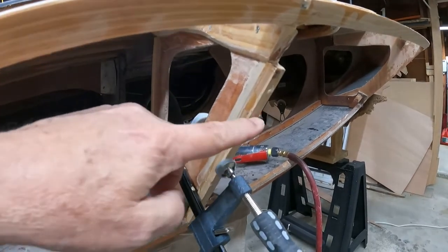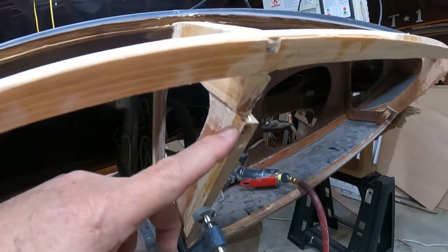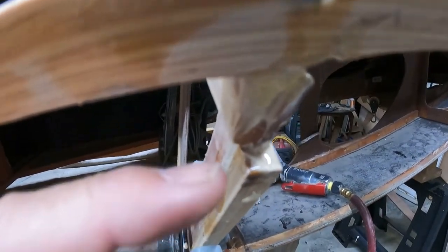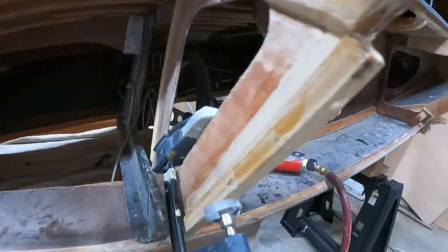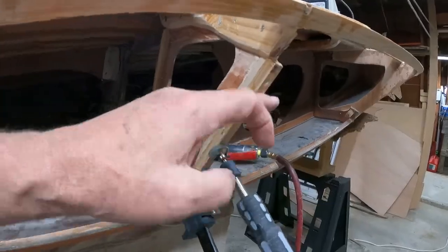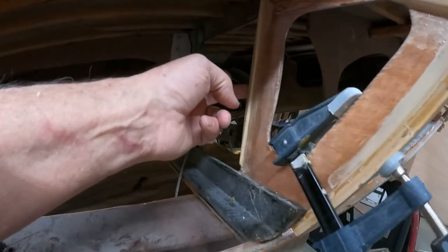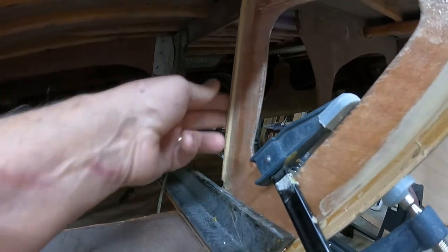I've decided to add some doublers on the edge of the bulkheads — they're very, very thin. It's a small stick, probably half inch by half inch. It's hollowed out so it'll fit over that plywood right there — it's got a slot in it — and I thickened the West System and put it in there. I've done it on the inside, and mainly that was for structural flex side to side.